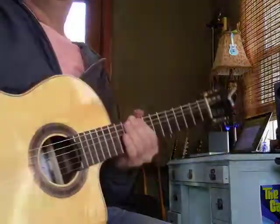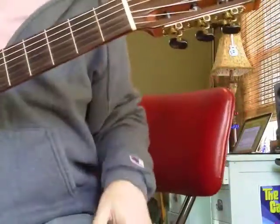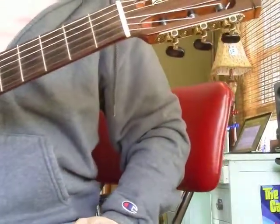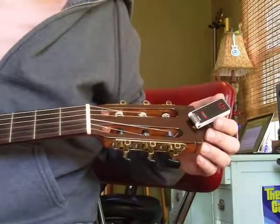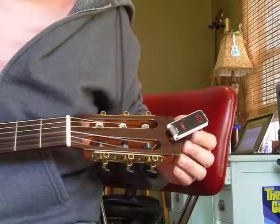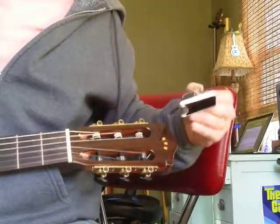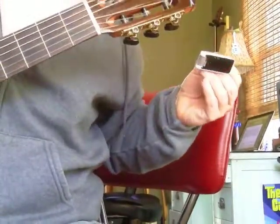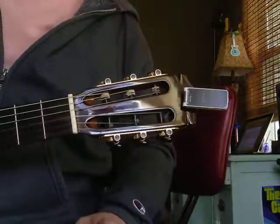I don't know if I helped anybody today, but that's a floor pedal. This is the clip-on, which I really like. I've been having my students get them. It's called a TC Electronic Unitune. Metal construction, battery powered, a metal clip — while the Snarks have a kind of soft plastic. I don't know how soft it is, but they break. This seems pretty rugged, so I'm kind of going for that.